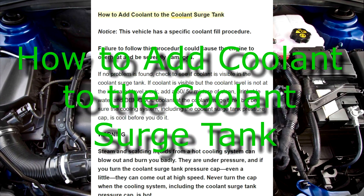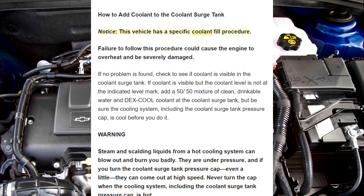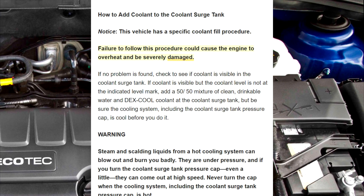How to add coolant to the coolant surge tank. Notice: this vehicle has a specific coolant fill procedure. Failure to follow this procedure could cause the engine to overheat and be severely damaged.